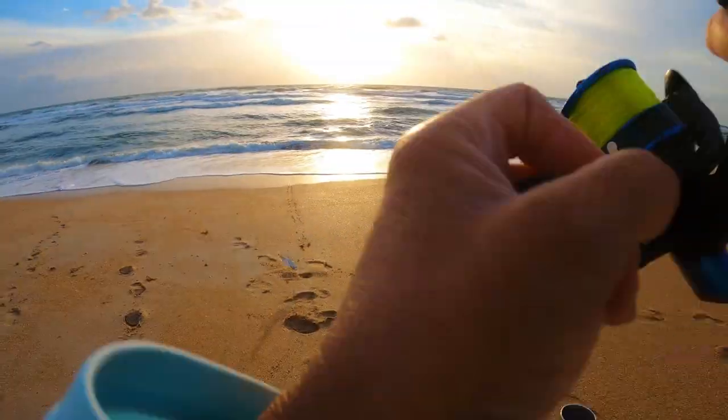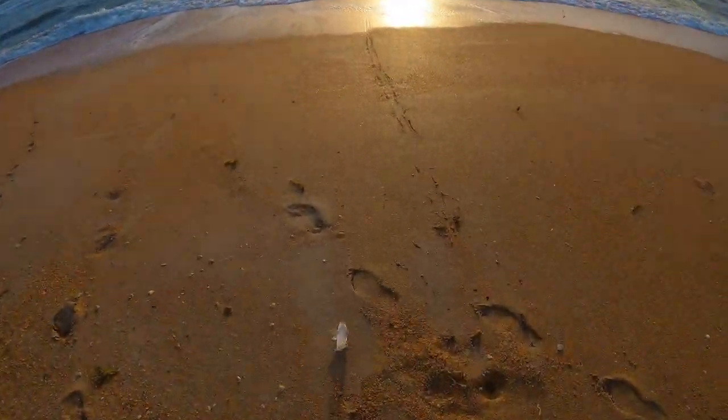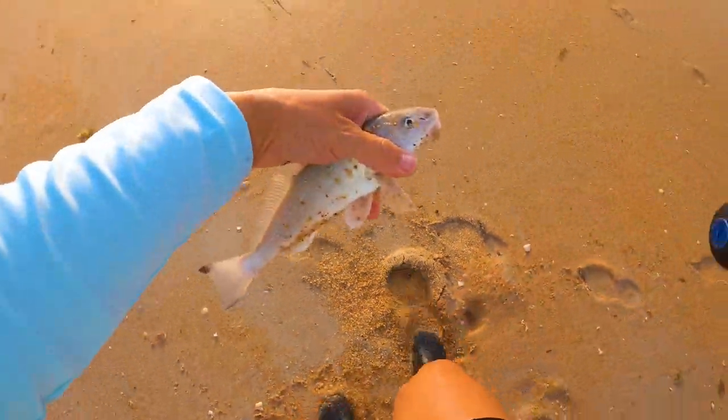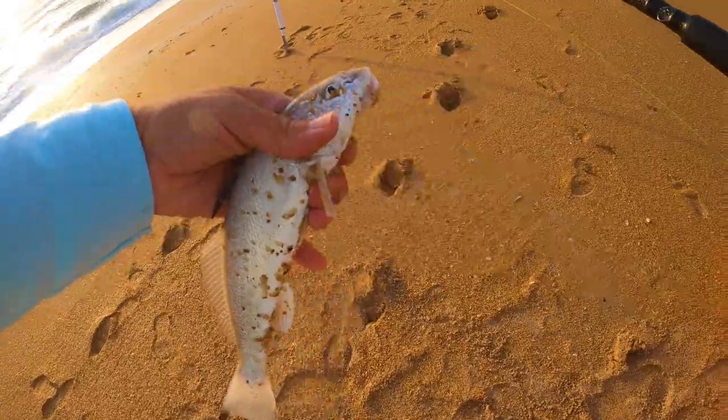Let's see what we got. I got a little guy. I could see it on there though even. Oh, he got himself off. There he is. Okay buddy. Anything we'll keep on this bait and to prove to my clients that there are fish out here.